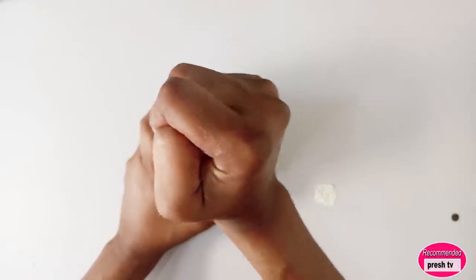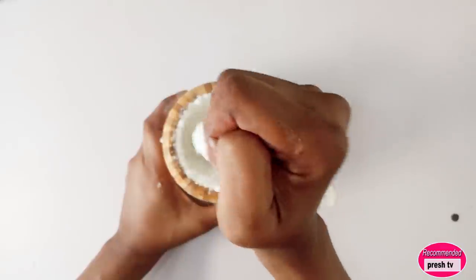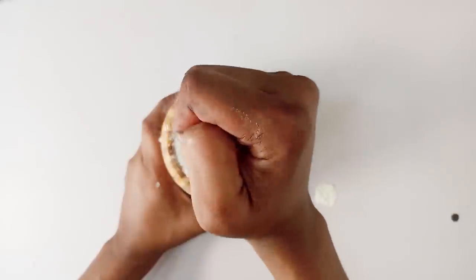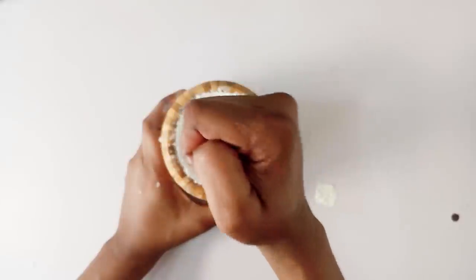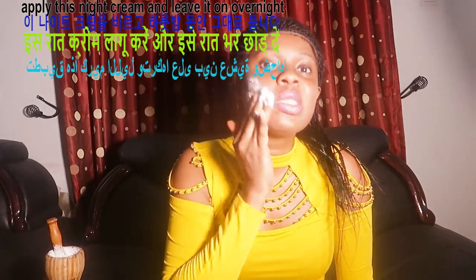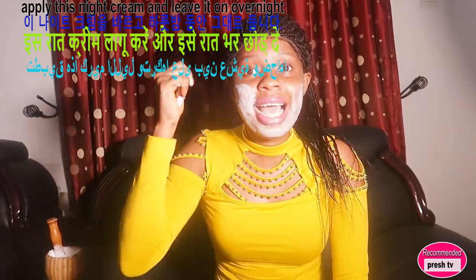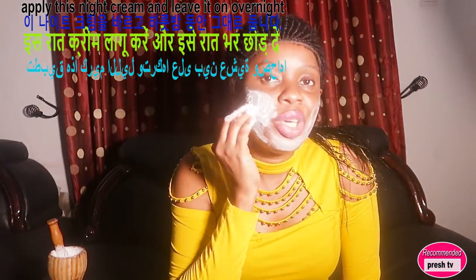I'm going to apply this on the face. All you need to do is put this into an empty container, dip your hand in, and apply it on your face. This will help to tighten the skin and get rid of wrinkles.